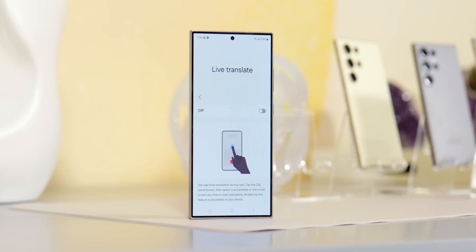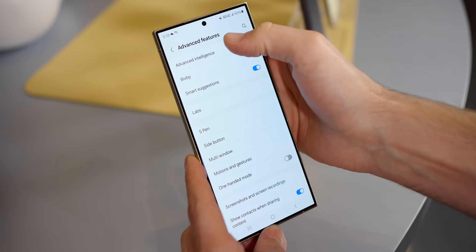You're also going to have a live translation system that lives in the phone app, allowing you to communicate with someone in a different language over the phone and understand what they're saying. The best part is that the other person doesn't need to be using a Samsung phone — they could be using any type of phone and it's still going to work for both of you. We have a whole video going over all the AI capabilities of the Galaxy S24 series, so be sure to check that out.